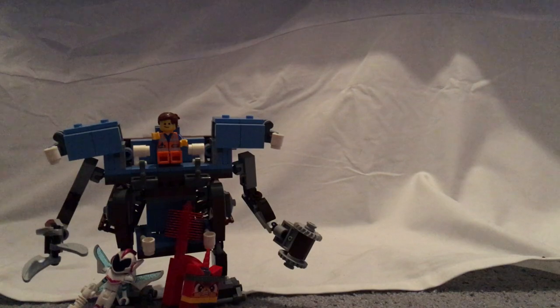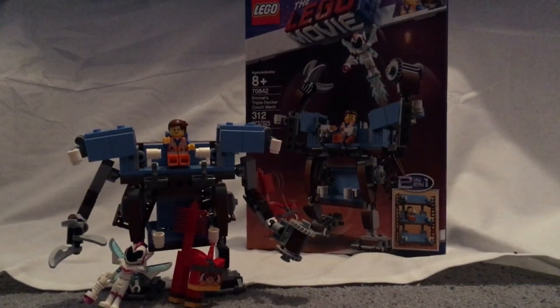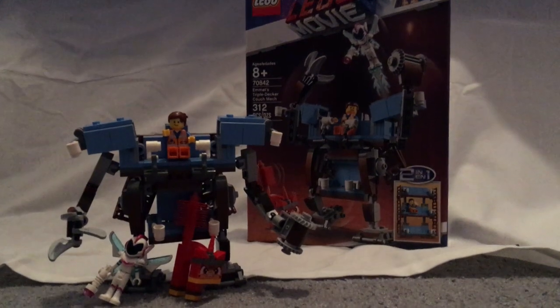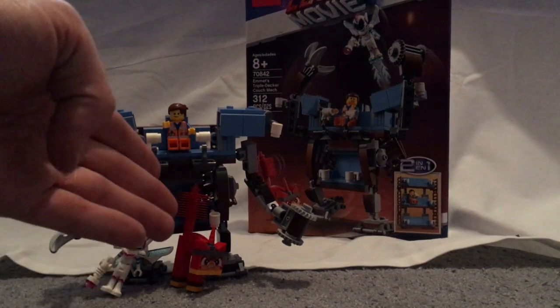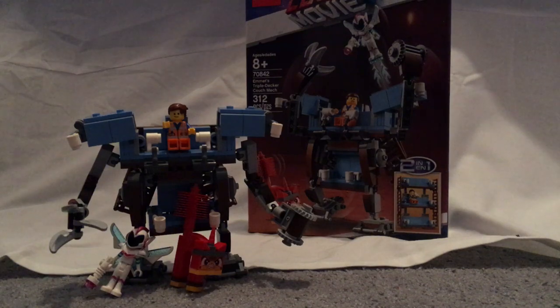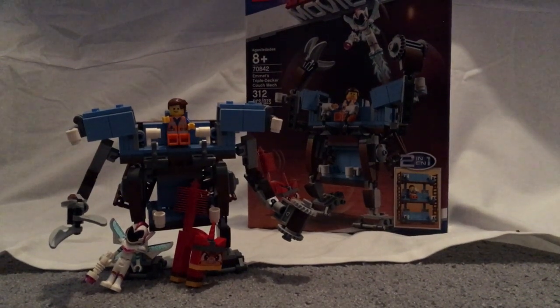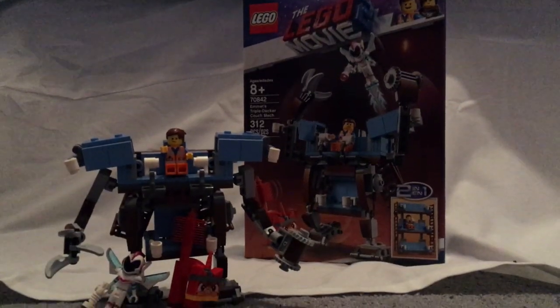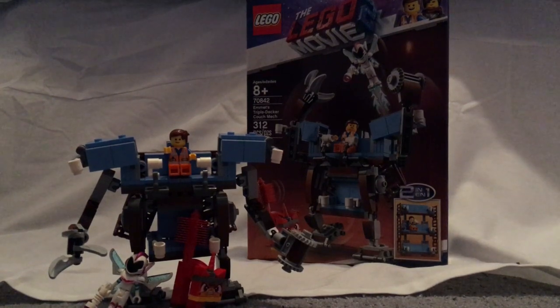For the final verdict, I think this was a pretty good set for its price point of $30. You get Emmett and Sweet Mayhem as a cheaper alternative, and you get the exclusive variant of Apocalypse Unikitty. If you want to get this to modify it as the Double Decker Couch and missed out on that one, definitely pick this up. If you liked that part in the actual movie, also go ahead and pick it up. Please like, comment, and subscribe, and thanks for watching!